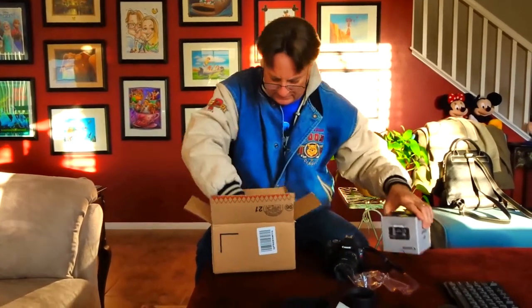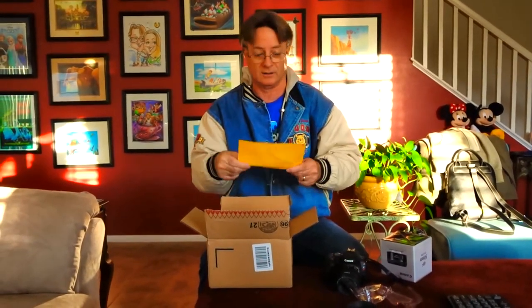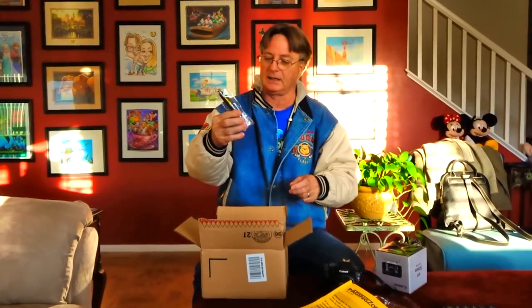There's a filter kit in here too — in case I need to return it. I only ordered this on Amazon two days ago and it got here so quick, basically immediately.